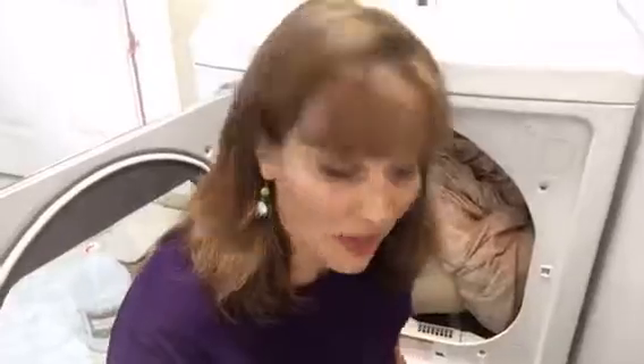Hi there, Annemarie here of That Girl Organizes. So how do I keep my husband's balls warm? Well, I'm talking about wool balls and I like to use them in the dryer.